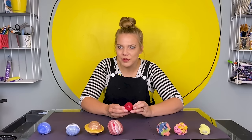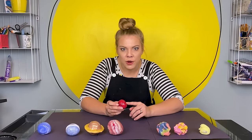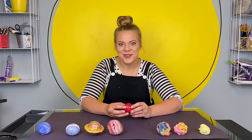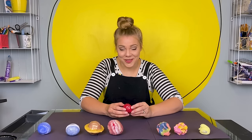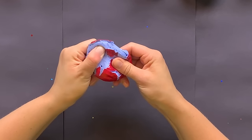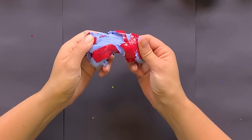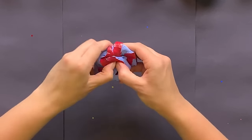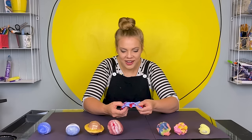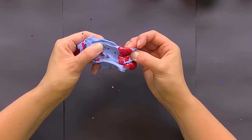Mars — the red planet, our closest neighbor. I also just learned that on the north and south pole of Mars, there can be snow. Did you know that? What color do you think is inside this one? Only one way to find out. Blue! I love how the bright red outside looks with the cool blue inside. That's my favorite one yet.